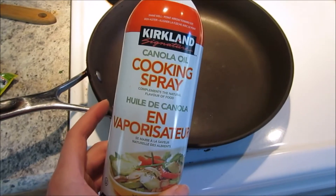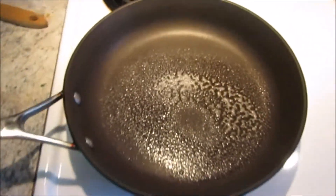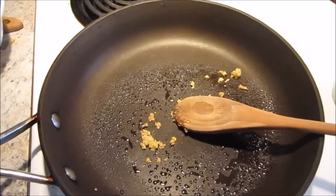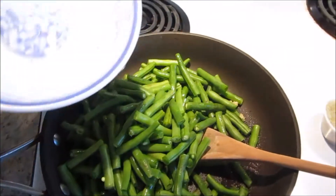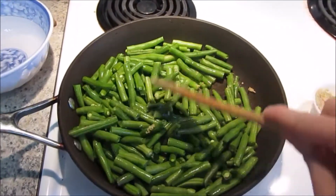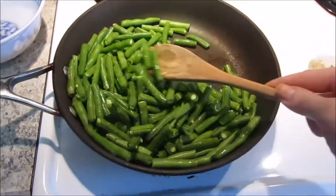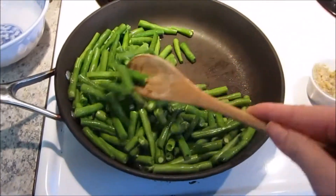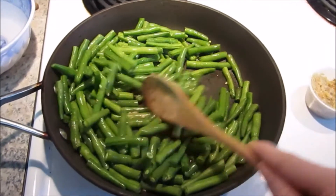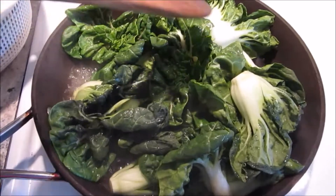I always use cooking spray — the cheapest one from Costco. I'm gonna do my veggies first as always. A little bit of garlic, don't want to burn that, then I'm gonna pour in my green beans. How I usually cook my veggies is without any salt or extra sauces — sometimes just salt and pepper, but usually just garlic. I don't really need to add extra seasoning because it's already yummy with just cooking spray and garlic.